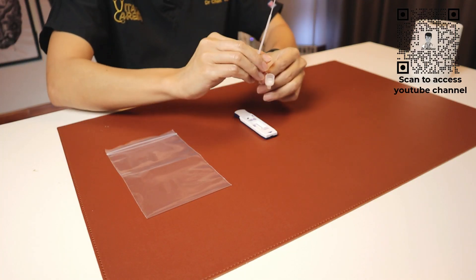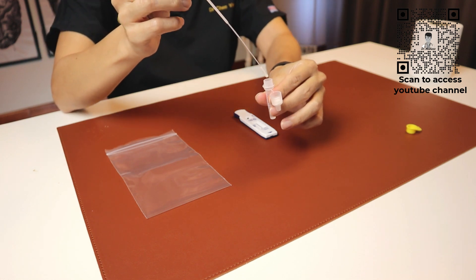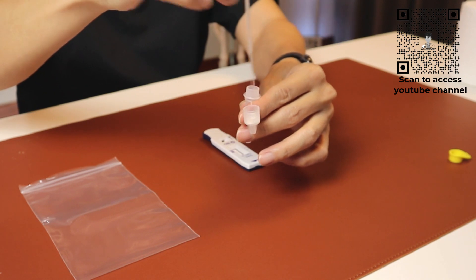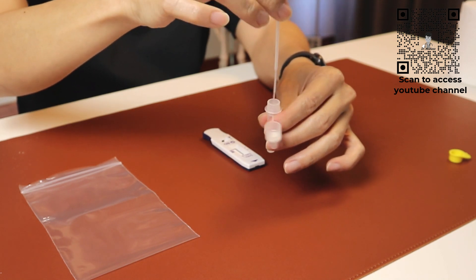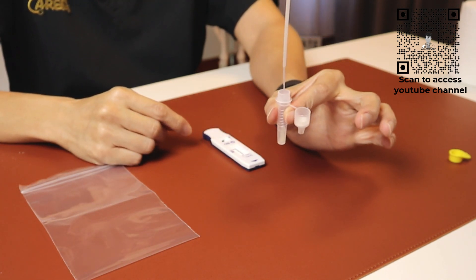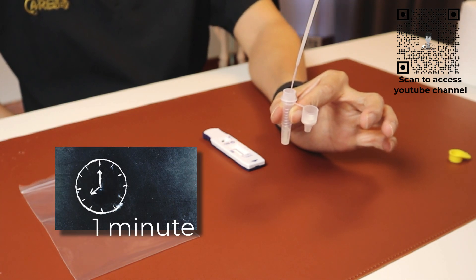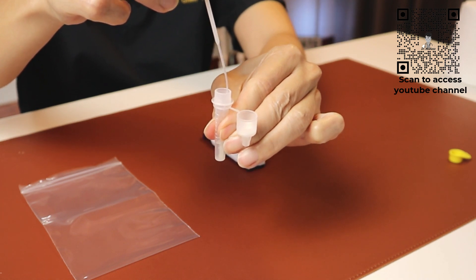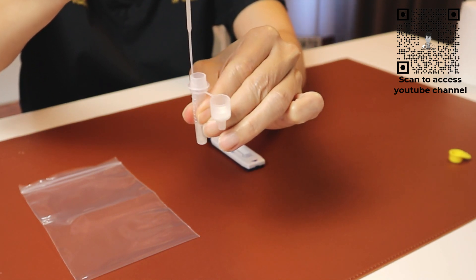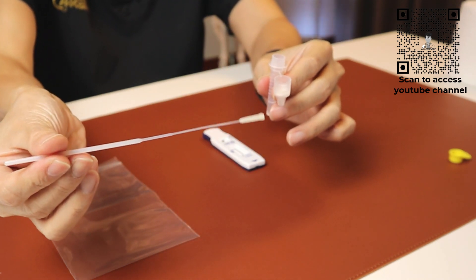Once done, what we need to do is to dip the swab stick. Open up the reagent bottle, dip the swab stick into the reagent, then swirl it around to ensure a good mixture, and leave it standing for about a minute or so. Following which, squeeze the side of the reagent and pull up the swab stick, and dispose of the swab stick into a dustbin.